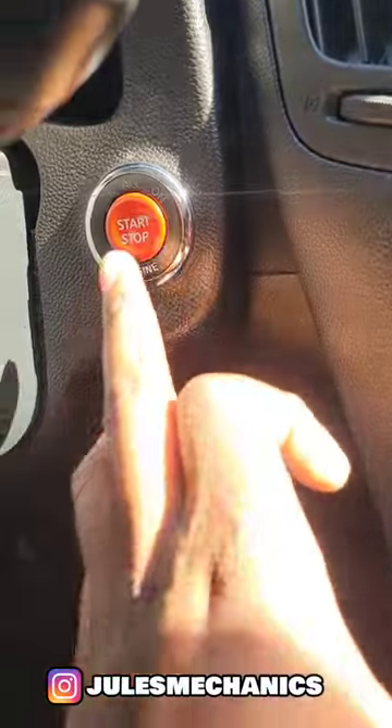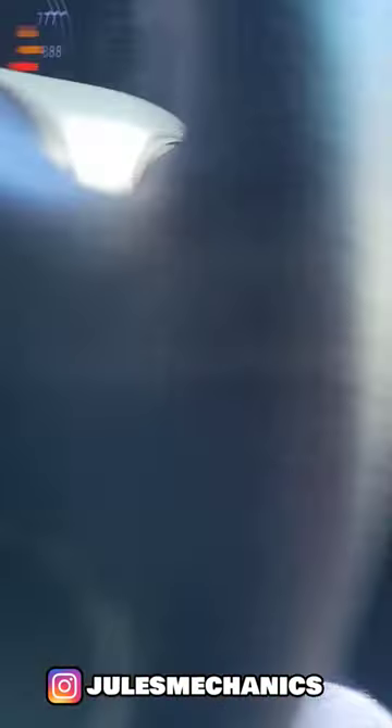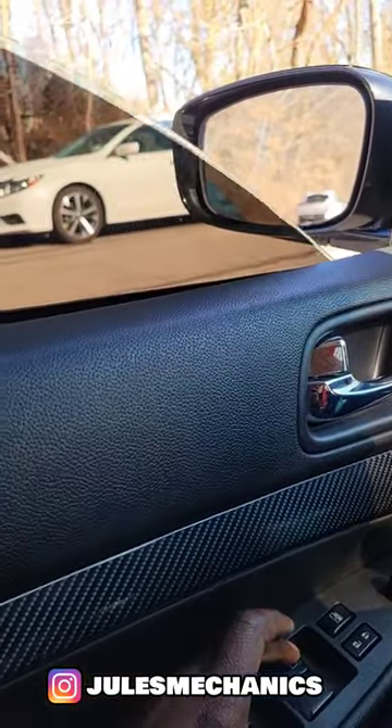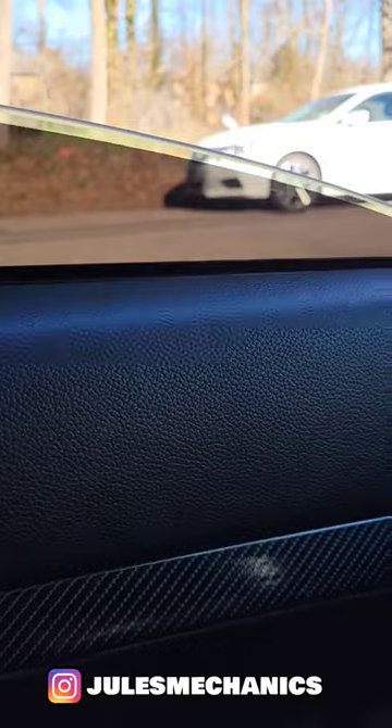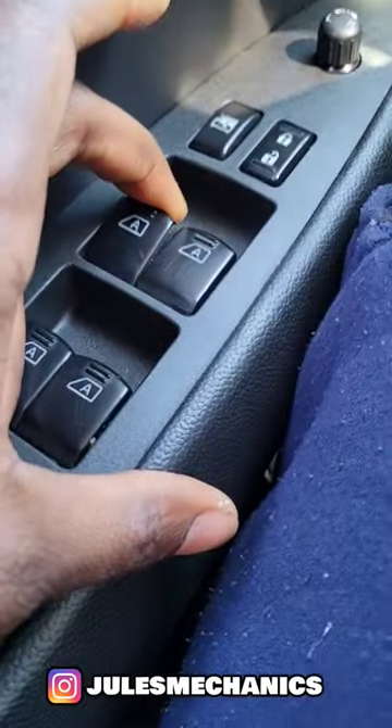Let's put the car in the on position. Now let's put the window down — all the way down, you can put it all the way down, same thing, but I'll put it a quarter down, like this, some way down.